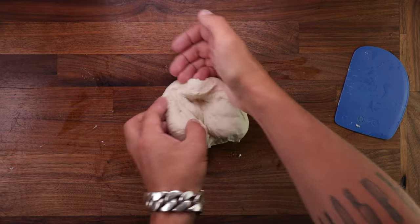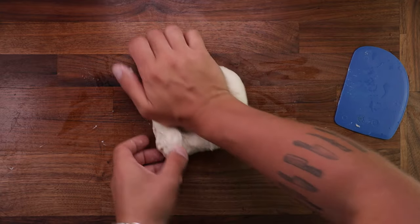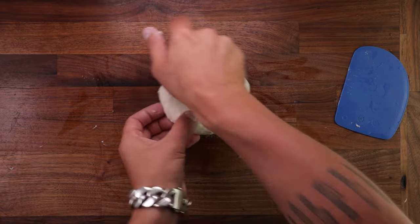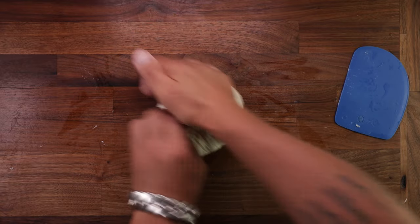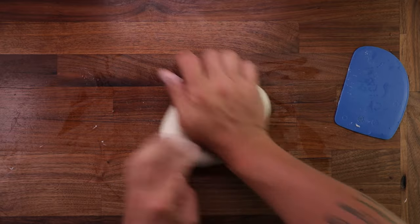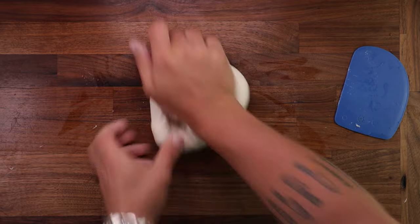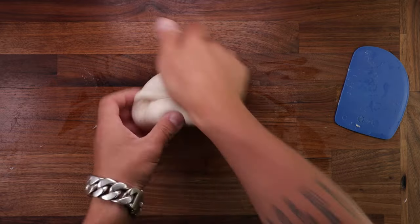So: down and forwards, fold, turn, down and forwards, fold, turn. You get the idea, right? It's very simple. Once you get the hang of it, you can start going quicker. And the more quickly you do it, the more quickly you'll be finished. And with a little practice, you'll get better and better at it.